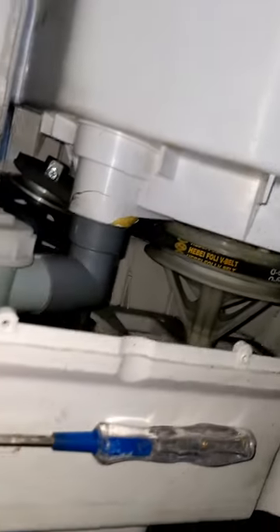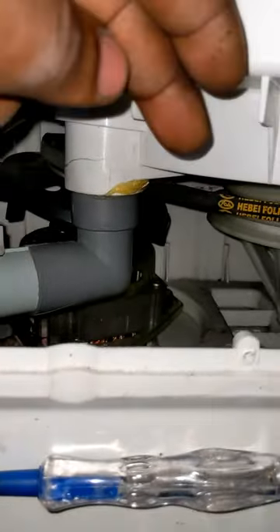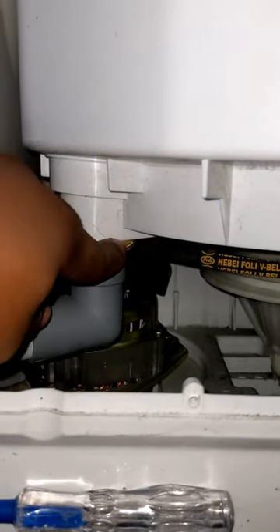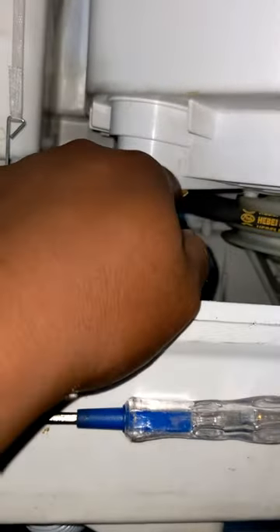What we're basically going to do now is reattach the belt back to its rail and connect these attachments properly to the motor. There are a lot of obstructions from the drain, so I need to remove the drain, which is going to be another herculean task. But I'll try to maneuver without removing it, and if I can't, I'll have no option but to disconnect the drain.